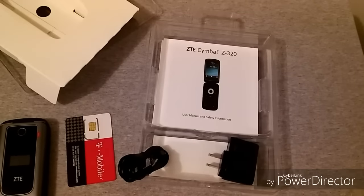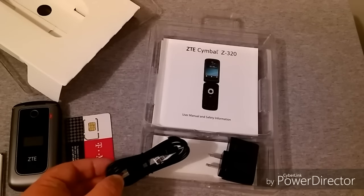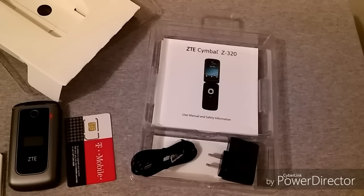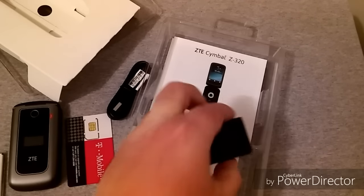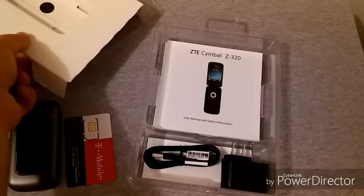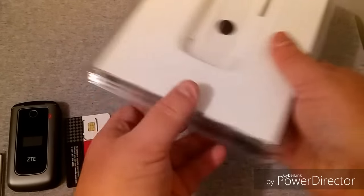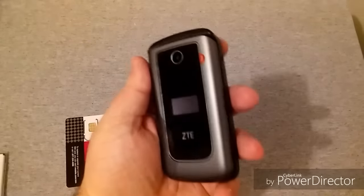There are two versions of this phone to the best of my knowledge: one is for TracFone and this one here is for T-Mobile. The TracFone version is a little bit better specced from what I have seen, but we'll get into all that later. Of course right here is your micro USB charging cable and your wall adapter. We'll put this back in neatly and set it to the side.